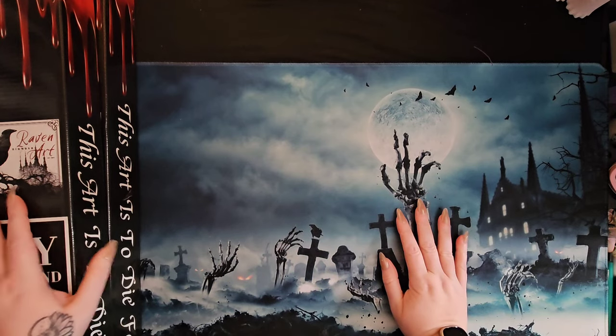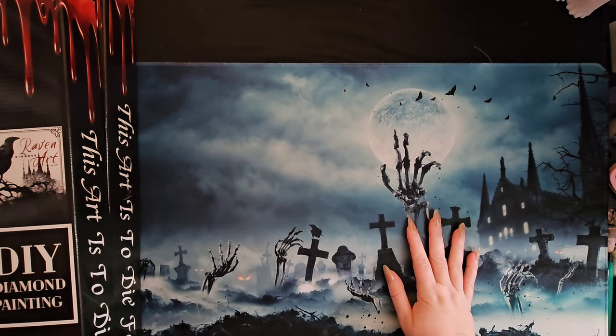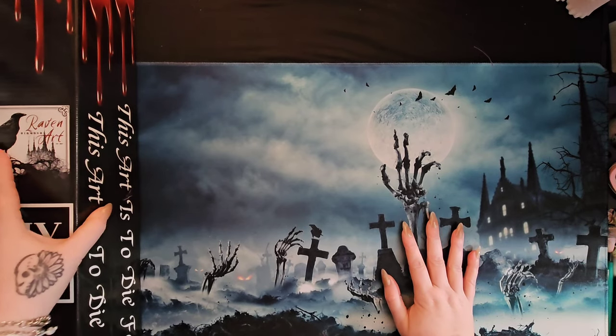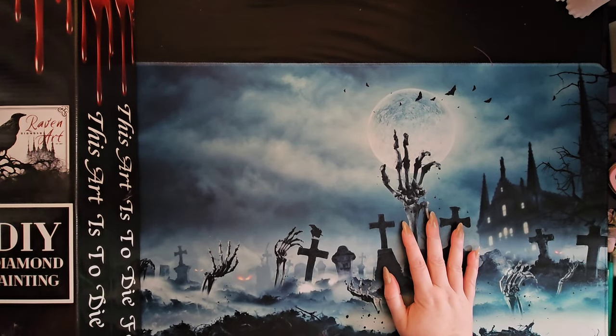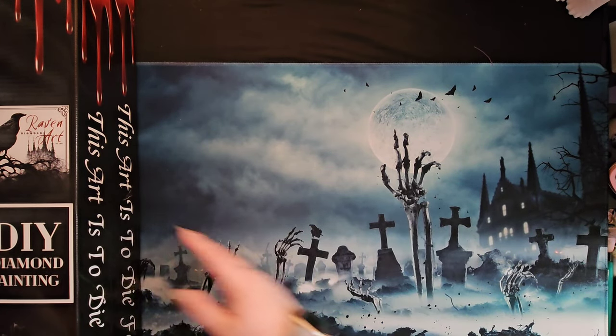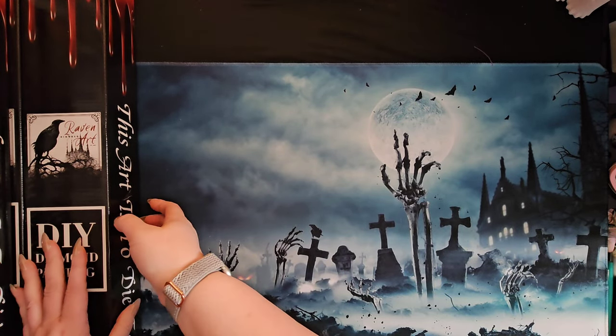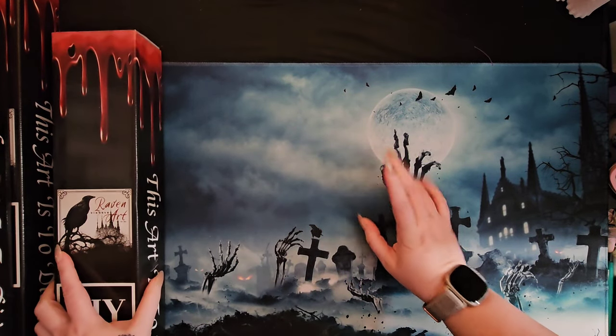As some of you may know, last week my daughter decided to go rogue and place a Raven Diamond Art order, and it came and there were a couple surprises in there for us.